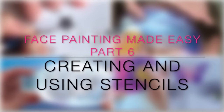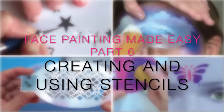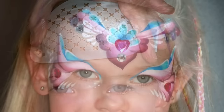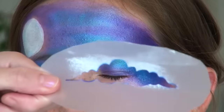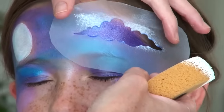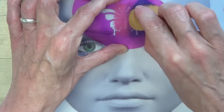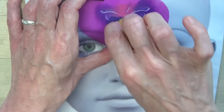Hi, this is Sophie. The stencils that I will show you can be used for numerous things: for t-shirt printing, for scrapbooking, for wall art. I personally use mine for face and body painting. If you want to buy stencils already made, you will find some information in the description box below. But if you're like me and you like to do things yourself, you will find that they are cheap, fast and easy to make. So let's get started.